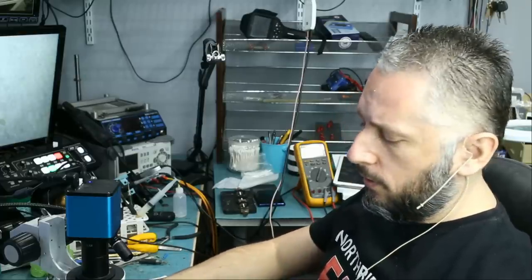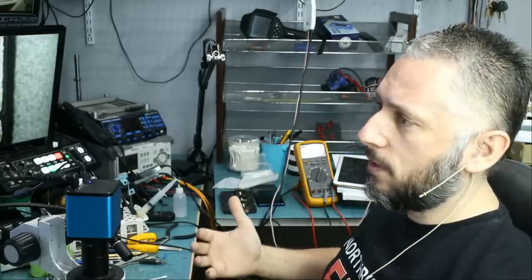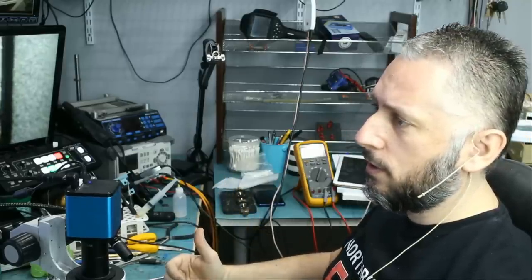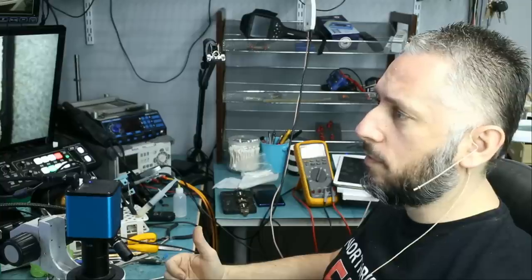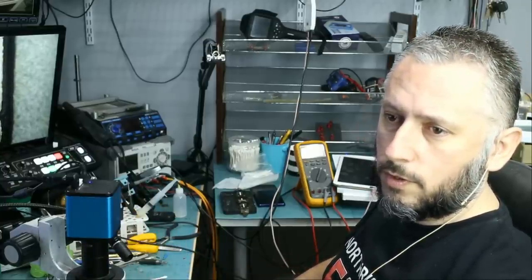We have two Nintendo Switch boards that came in from uBreakiFix — they constantly ship stuff to us from many of their chains and they are very good customers on our e-commerce website. The ticket says: sent it for a charging port to another shop, came back not working. Looks like power IC, video IC, and charging IC were replaced. They sent two boards and looks like they tried the same thing on the other one, and before they left, they didn't put some of the chips back.